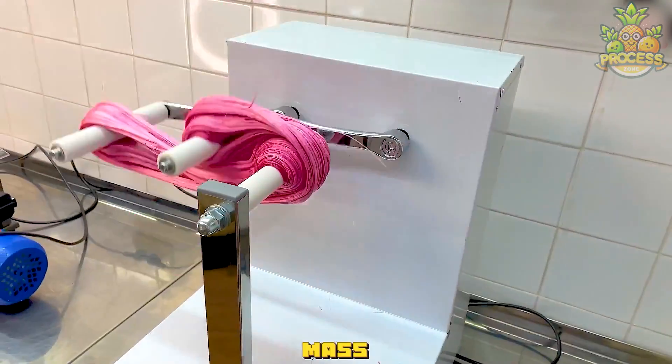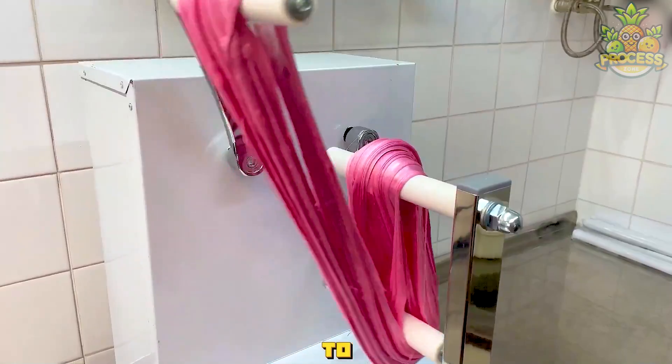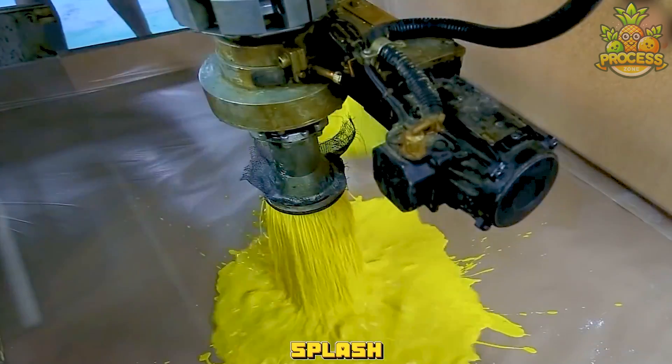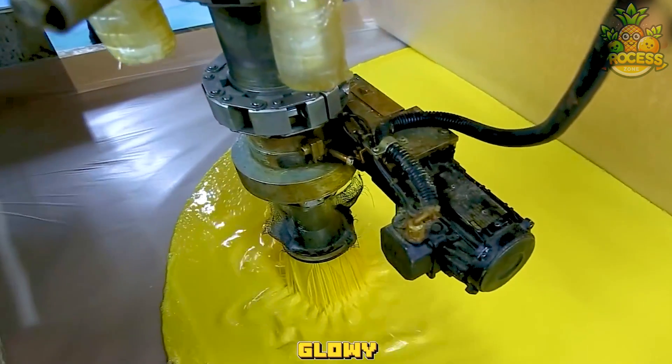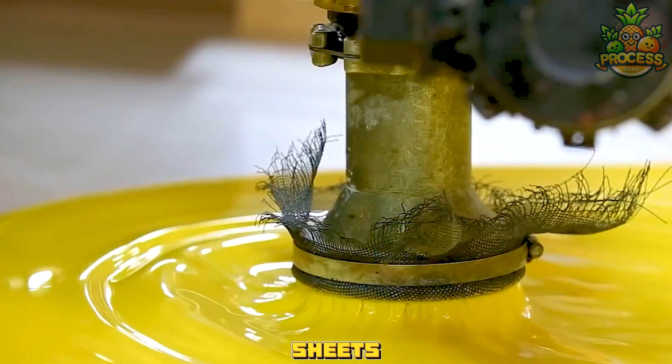This makes the candy mass fluffy and smooth, stretching and folding it repeatedly to make it more elastic and glossy. This splash of beautiful coloring will make sure the foam sheet created will be glowy and smoothly blended, enhancing the overall appearance of the heavier foam sheets.